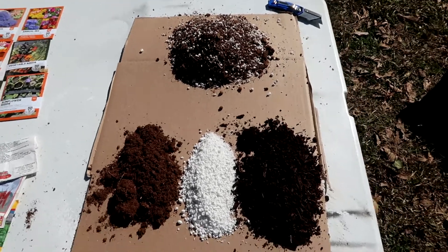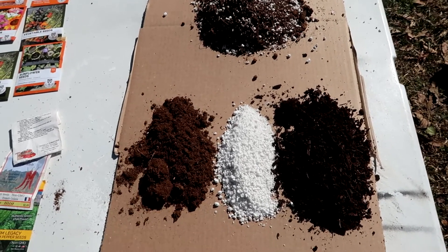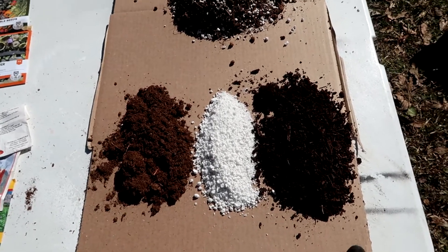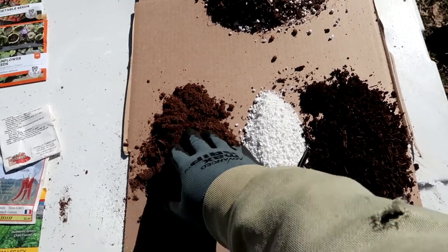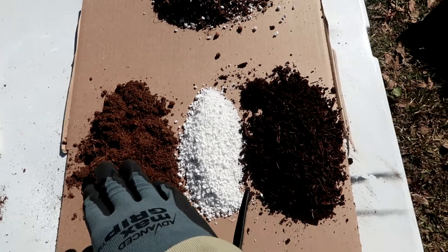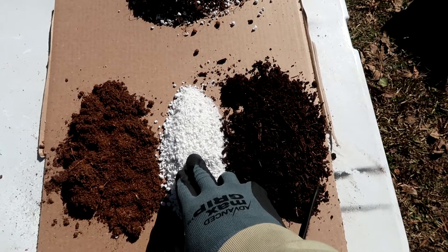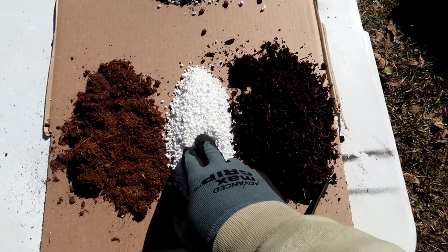Now I want to switch over to my seed starter mix. I just want to tell you what each thing does. This is my seed starter mix that I use every year to start my seedlings. This right here is peat moss. What peat moss does is it holds nutrients into your soil — see how light it is. This is perlite. What perlite does is it keeps the soil components from compacting so the soil can drain properly.